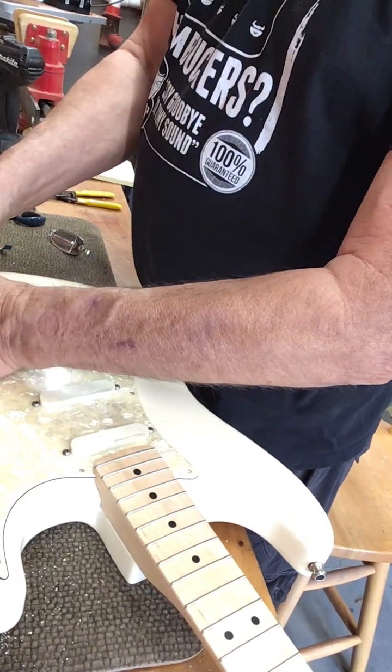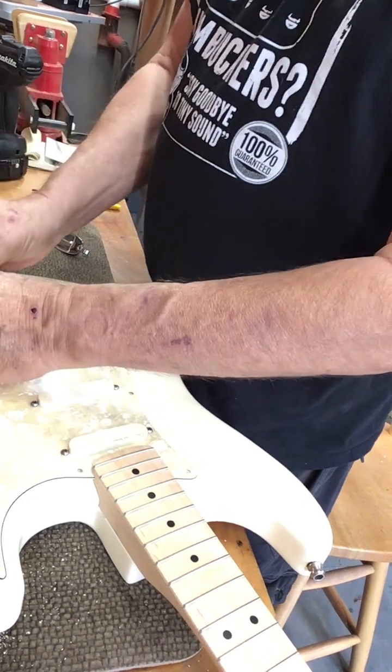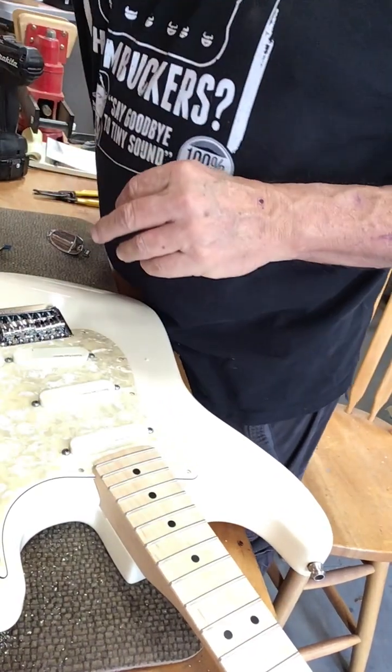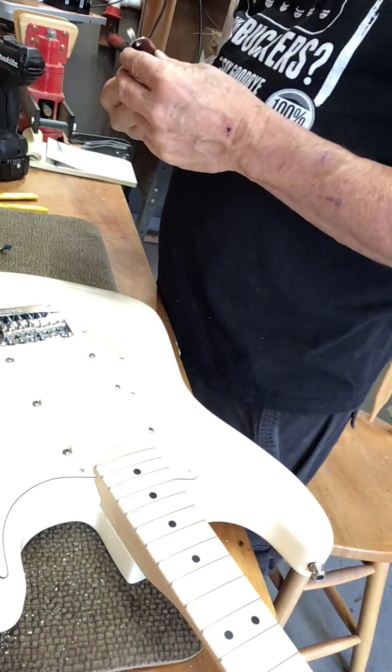We have our pushback wire here. I like using the cloth pushback wire on everything — guitars — because the coating never burns when I'm soldering it.